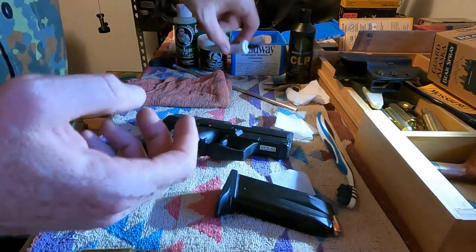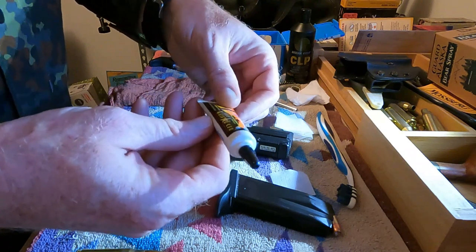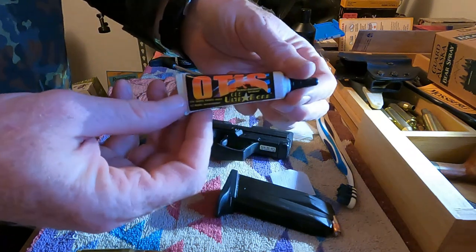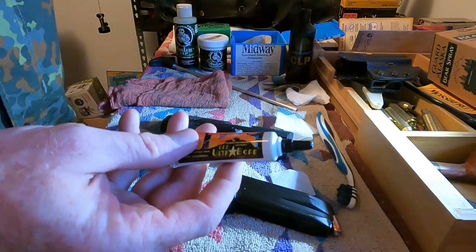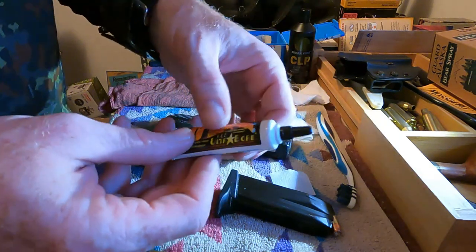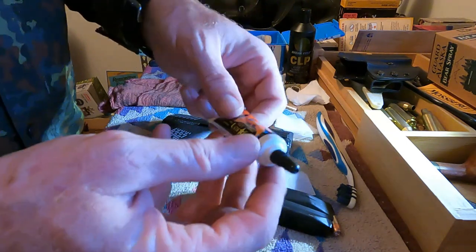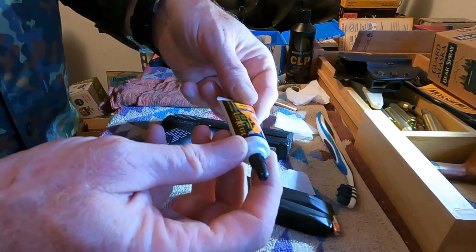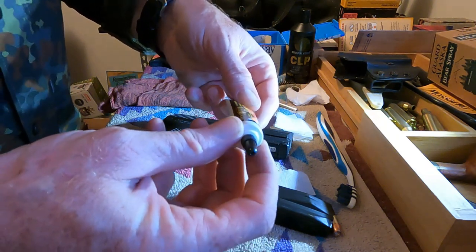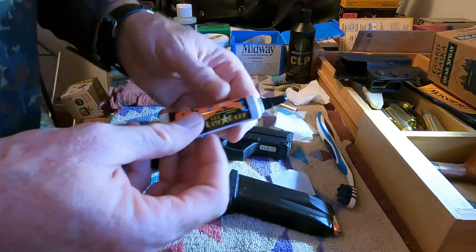Another good cleaner right here: Otis ultra bore cleaner. This is good stuff. I don't use it often because I'm so used to Break Free and Frog Lube, but if you come across Otis and can't find the other stuff, this is a bore cleaner and it works really well too.